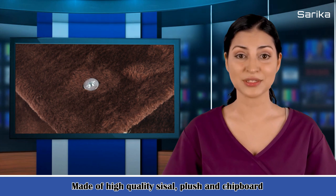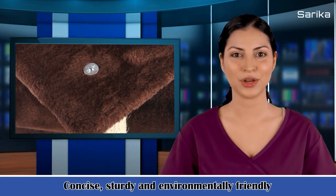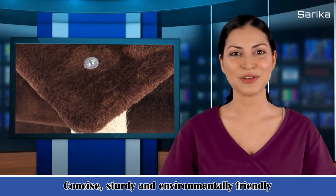Besides that, it also can keep your furniture from scratching by your cat. In addition, this cat tree is very easy to install. Just buy it for your beloved cat.